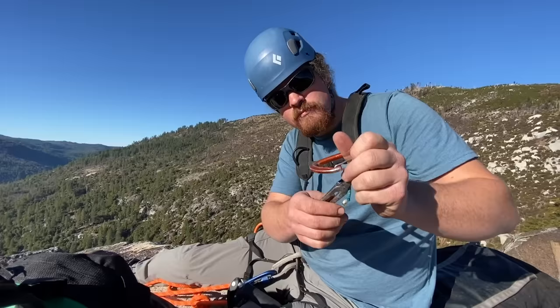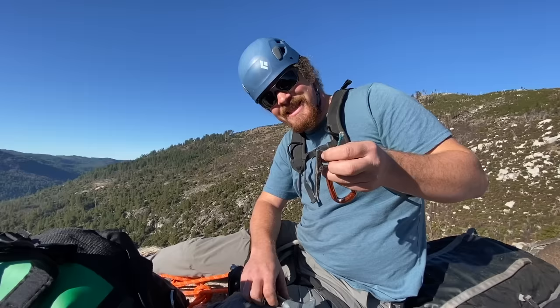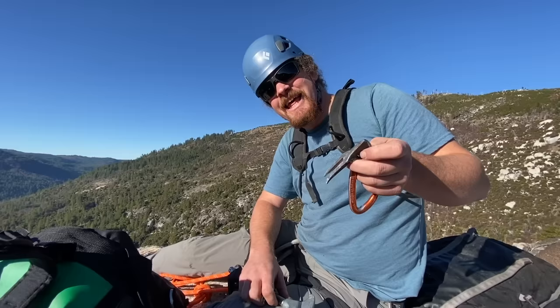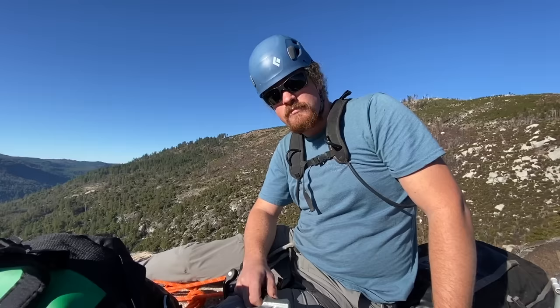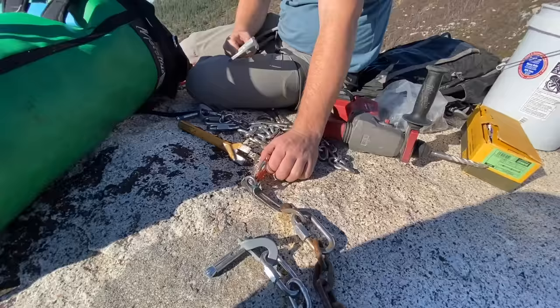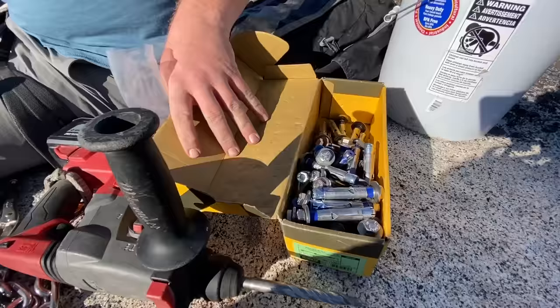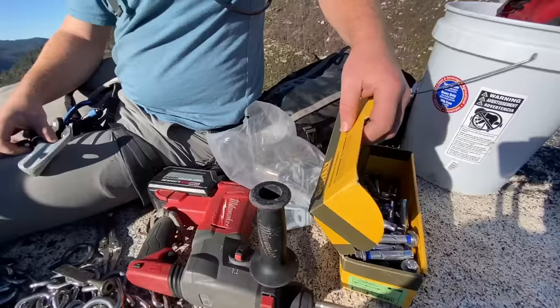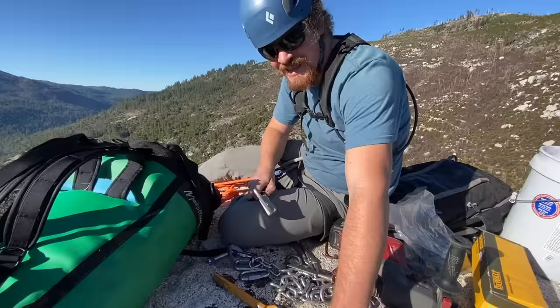How does the rebolting process work for the ASCA? Do you submit that you're trying to do this project and they send you bolts, or do you have to show them you know what you're doing? Both. You've replaced a lot of bolts and done a lot of work in the CRG with your own money. Bobby reached out to Greg, shared what he had done, they had a conversation, and Greg sent him 50 bolts. The ASCA is donor-based, so if you want to donate money, this is basically where it goes. Bobby does all this because he loves it — nobody gets paid to do this. It's just to make our anchors safer.